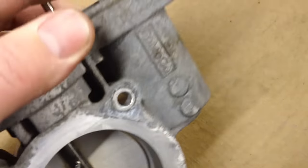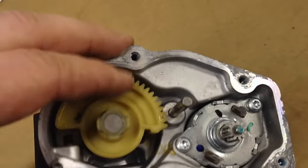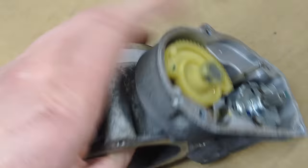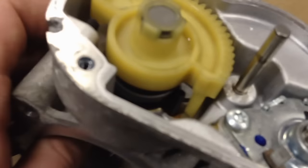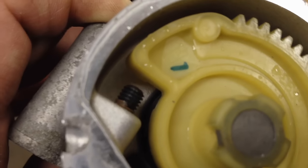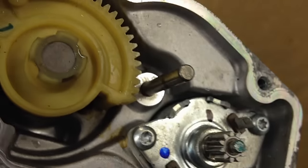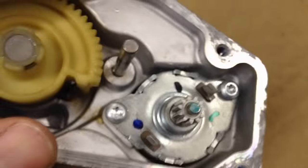Nothing special about that. It goes in the housing here — you've got your idler gear, your transfer gear, and this is your actual cam gear that turns the plate. It's got a regular return spring on the inside, just like a regular throttle body, and it's got a regular minimum stop on there. You can see there's no gear issues.